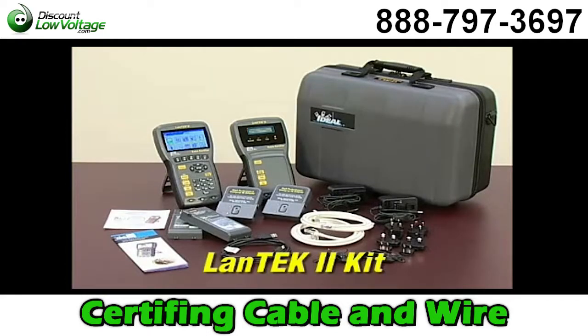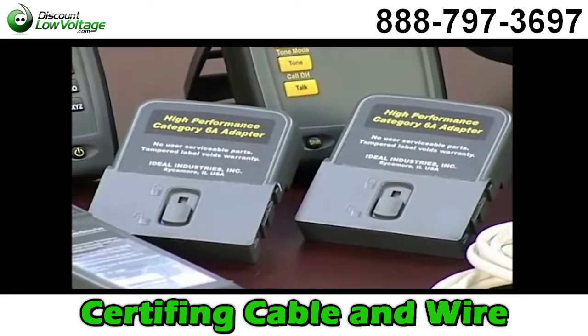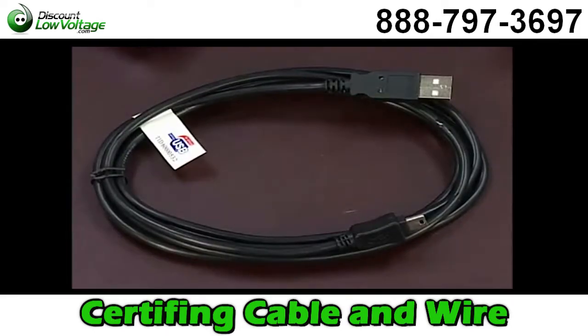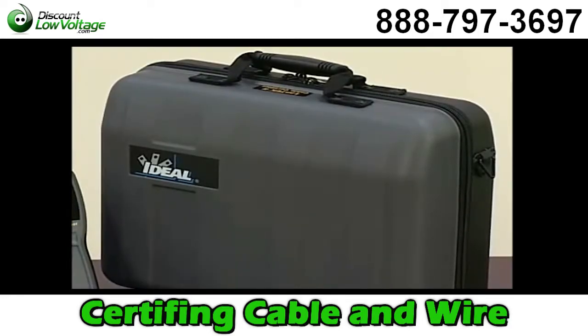The Landtech 2 kit includes both handsets with batteries, two RJ45 adapters, two Category 6A F-FTP cords, power supplies with multinational plugs, hanging straps, a USB cable, the data center installation CD, a multi-lingual operations manual, and a durable hard-sided carrying case.